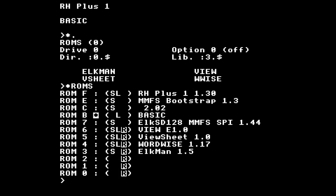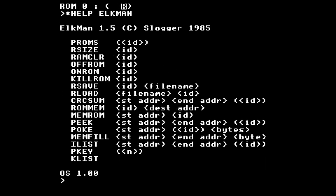Then we've got Elkman. I know nothing about Elkman but it adds a few commands which appear to be related to managing sideways ROM and sideways RAM.